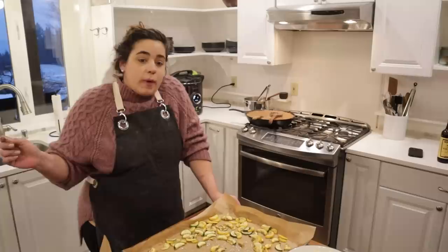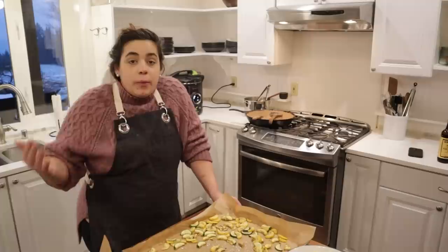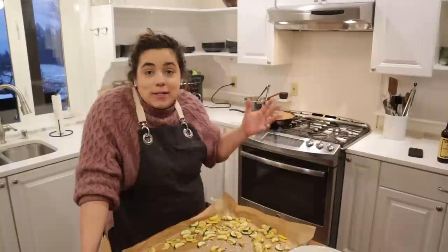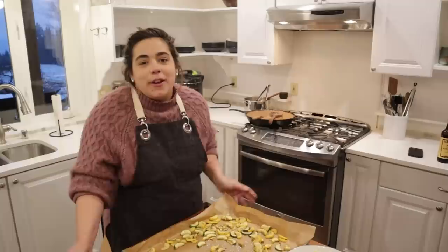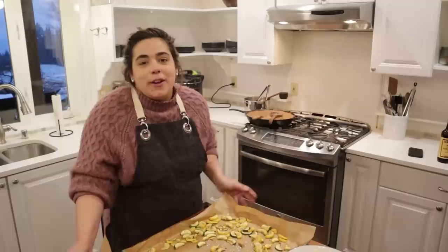I'm just trying to check a bunch of stuff off the list so that I don't have these things hanging over me and we can focus on having this baby once it happens — hopefully within the next week. Thank you for taking time out of your day to spend time with me in my kitchen. I greatly appreciate you. I hope this was encouraging, and if you enjoyed this and want to watch more of my videos, I'll pop some up here. I can't wait to see you next time. Bye, friend!